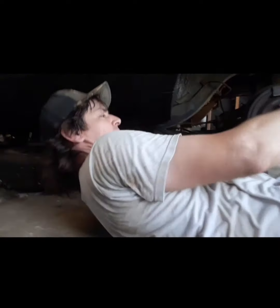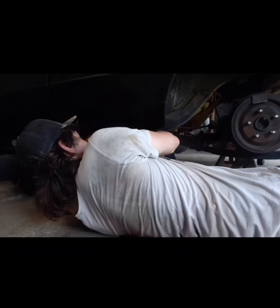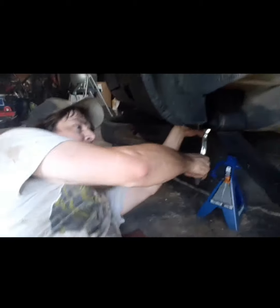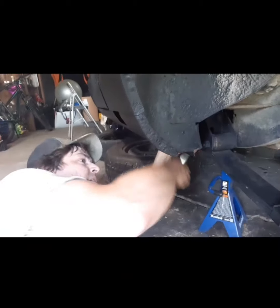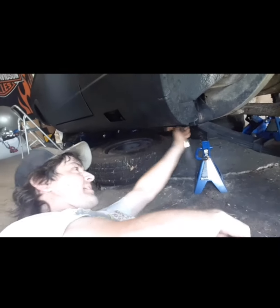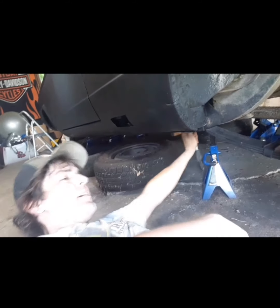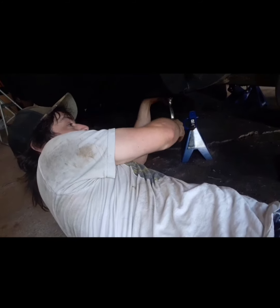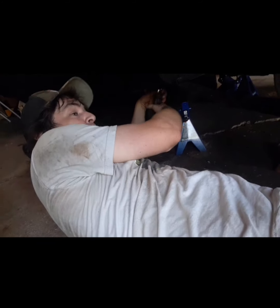Hey, what's up guys? Adam's got the new leaf springs installed, he's wrapping that up right now. We got the shackle on this side bolted to the body, trying to get the front shackle tightened down. We have everything in place for the nuts. And then I'm going to tighten down all the other stuff. Outside of this, it's ready for the U-bolts and get the rear mounted to the springs. Better springs than what was in it — those old broken seals. New bushings, that's always good.